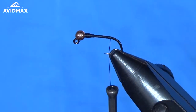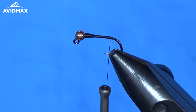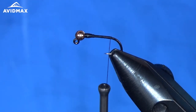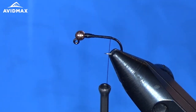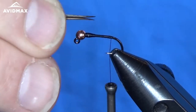We'll go right back to where that hook bend starts, and I'm going to bring my goose biots here — the brown goose biots. Got a pair of those, I'm just going to cut them off of the stem and line them up. Make sure they're the same length, with them flared outward so that they splay away from each other.